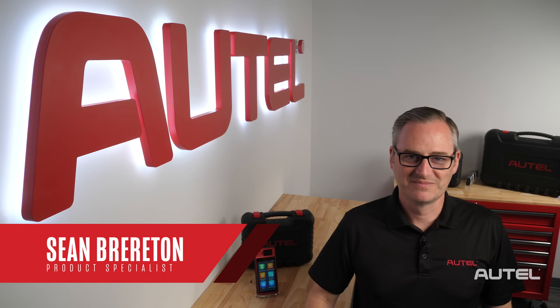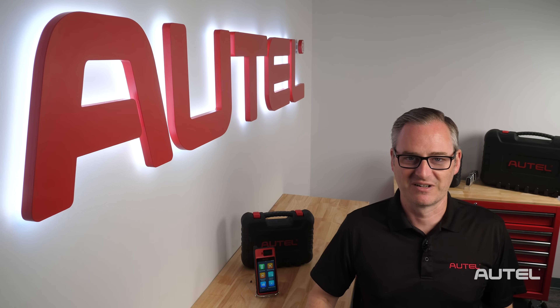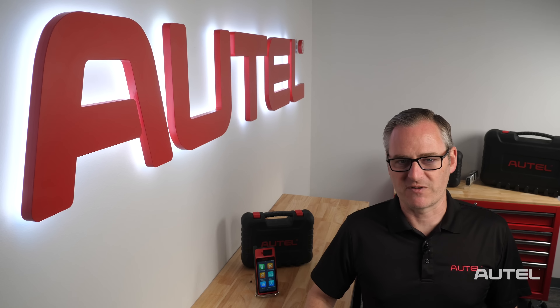Hi, I'm Sean with Autel. Congratulations on the purchase of your KM100 Universal Key Generator. Like any new tool purchased, I'm sure you're excited and want to program your first key, but I want to cover a few steps first to make your ownership experience world-class.